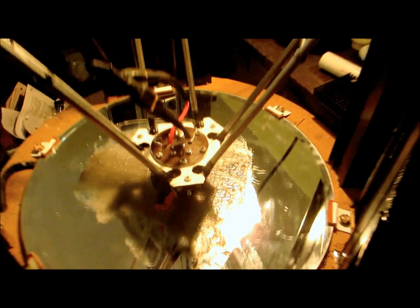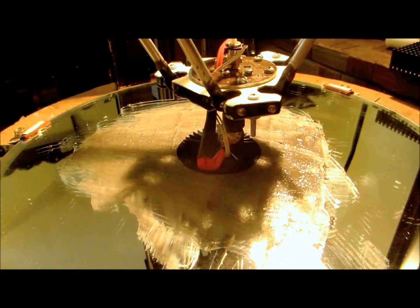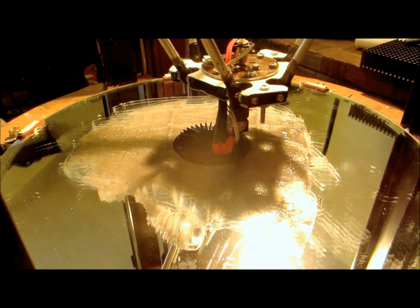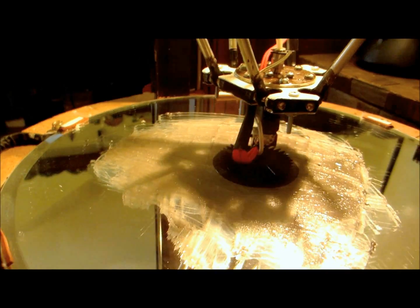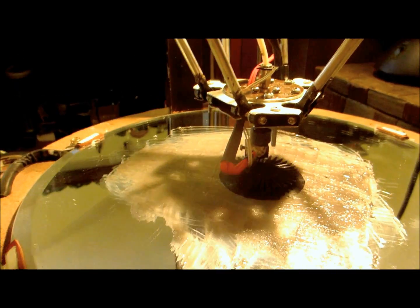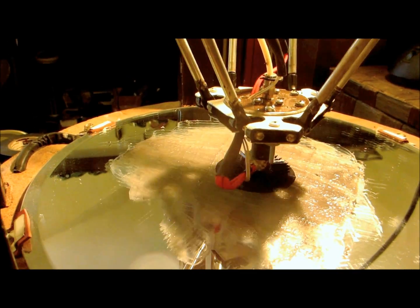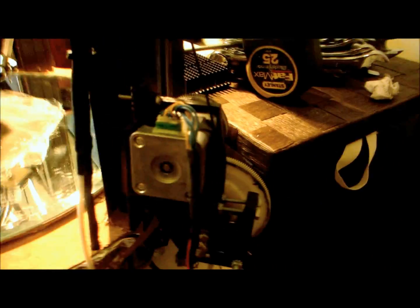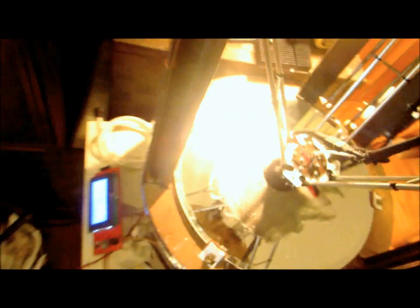Guess what — I'm printing one of these swirly vases. I'm not going at breakneck speeds; we're only doing about 40 millimeters a second, kind of inching my way up into the higher spectrum. The extruder is still kicking ass — this thing is running properly.